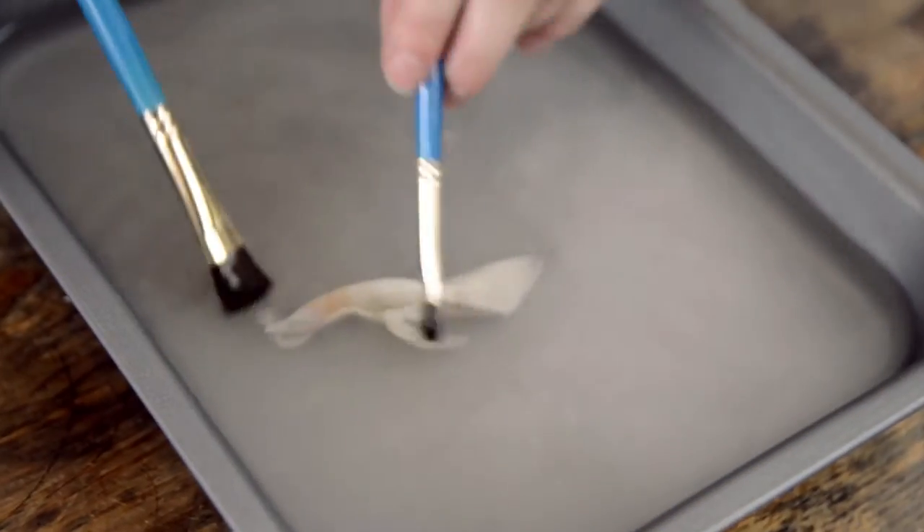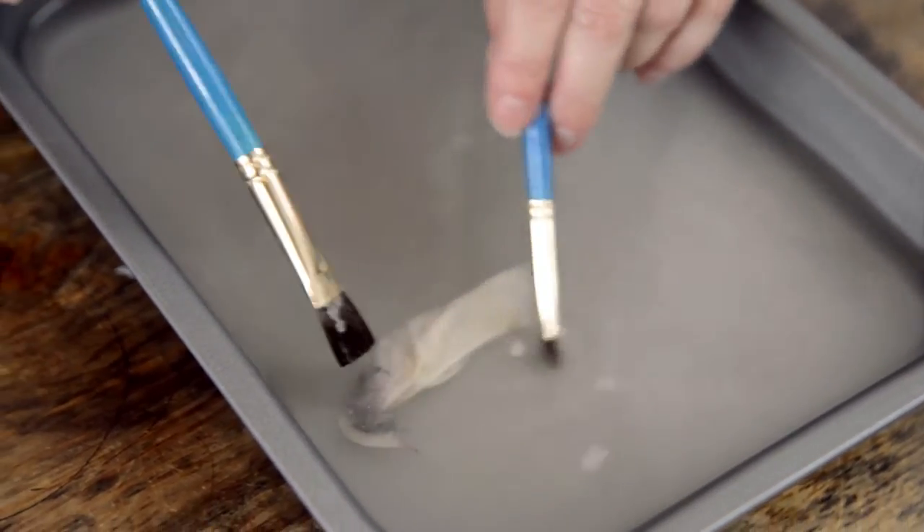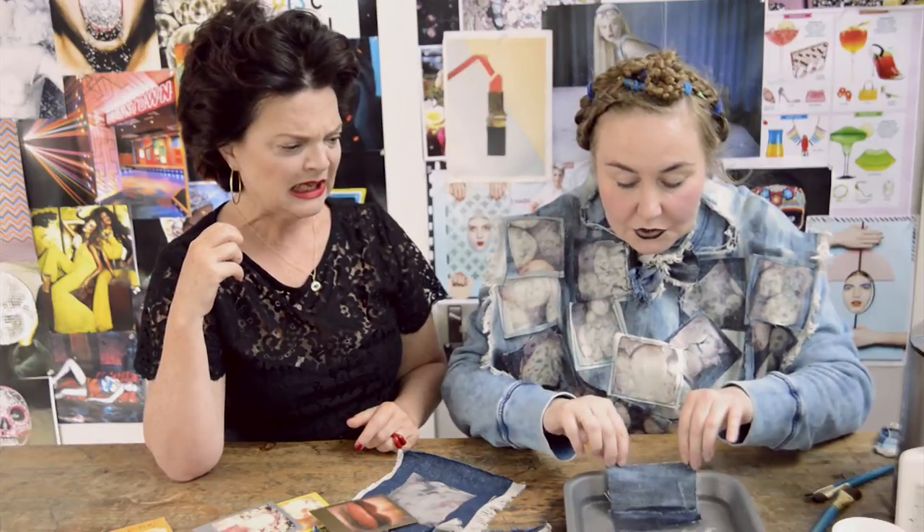It's like a little jellyfish. Take that layer away and you're left with just the Polaroid image. So what you can do then is — that's my little square of denim — you just immerse that into the water.